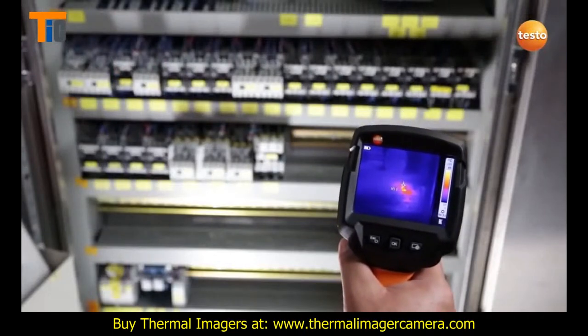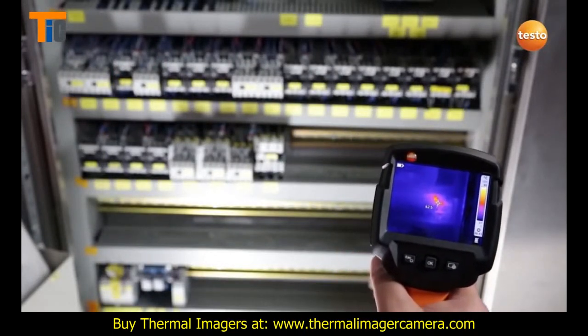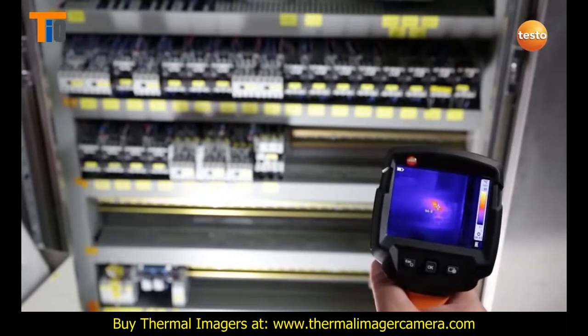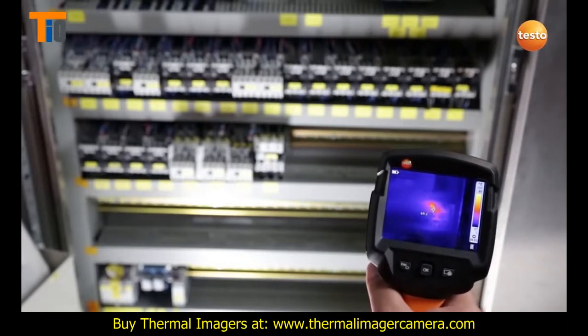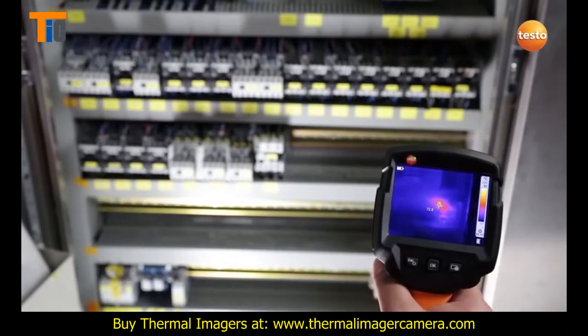Here I'm checking a switching cabinet for defective components. Here you can see a very hot contactor. It has a temperature of over 80 degrees Celsius. The contactor urgently needs replacing before it fails completely and to eliminate the danger of fire.